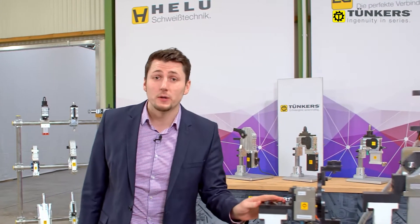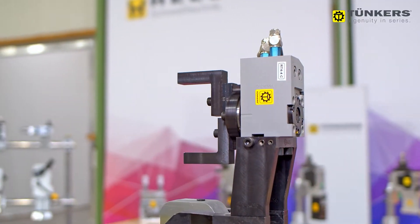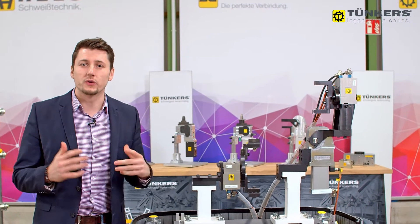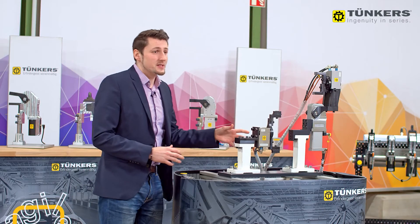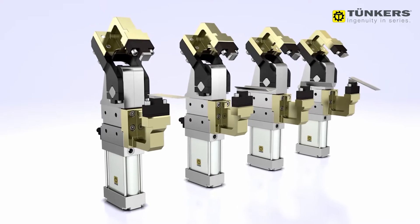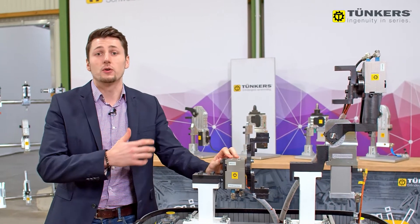On our test setup we will show you today how the rotation index unit works and what this rotation unit can be used for. This unit is of interest in multivariant operation, because with this unit I can adapt my contour support as well as my clamping support to the component.